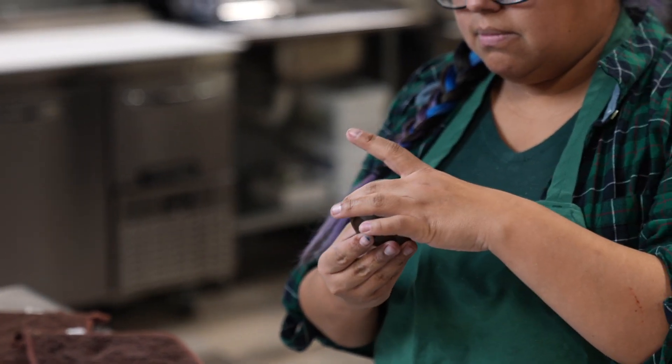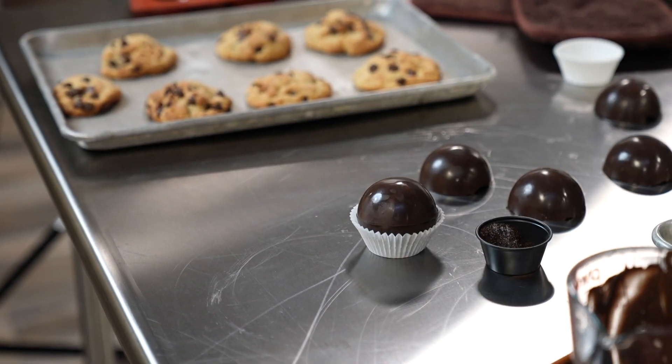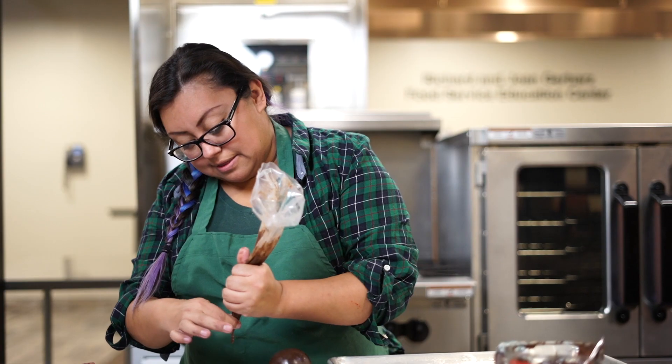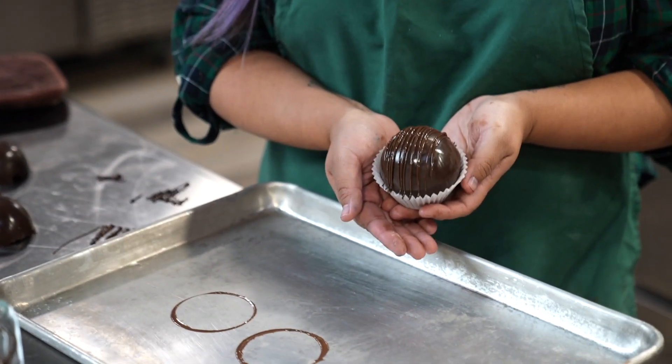Put it in a cupcake liner, and from there you can decorate them any way you would like. And that's it — you place that in your favorite mug for the holidays. Pour hot milk over it. I like to put it over the stove, and I also like to use chocolate milk. You pour it over in your mug and you watch it explode. And that is how you do hot cocoa bombs.